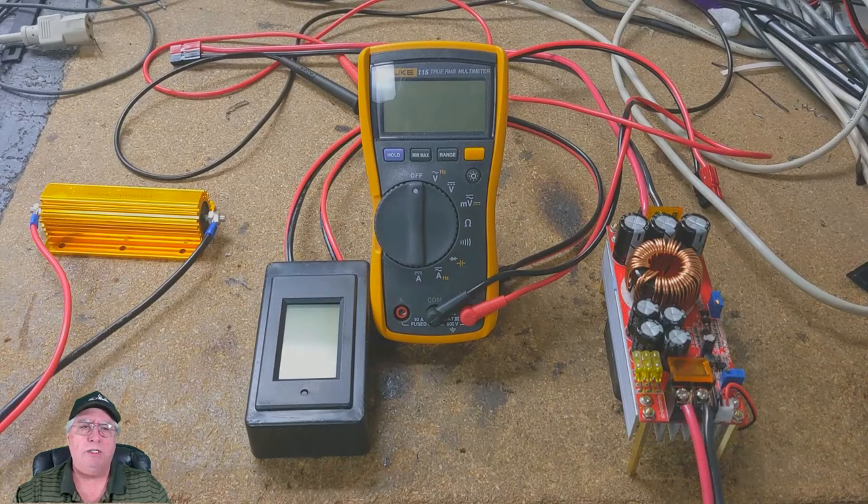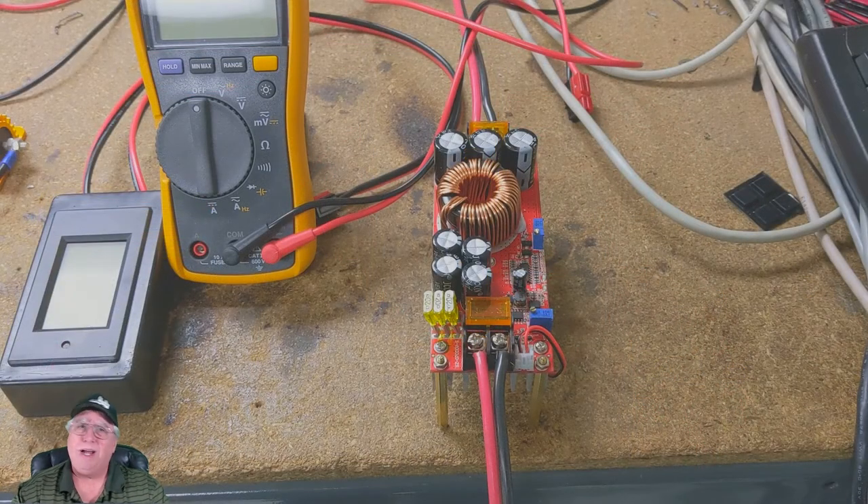Let's switch to pictures of the bench. Over on the far right, that's the new boost converter. Next to it is my Fluke meter, and that little black box with the LED is just a voltmeter I put together from a voltmeter kit I got on Amazon. On the far left, that is a BFR — a Big Friggin' Resistor — a one-ohm, 200-watt resistor. If you do the math, that's going to give me about 10 amps draw, a little under.